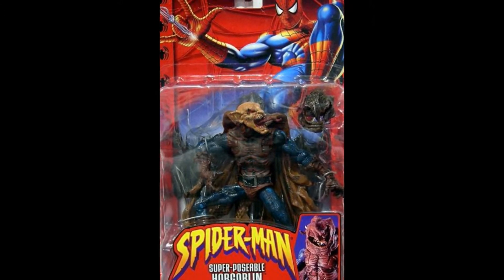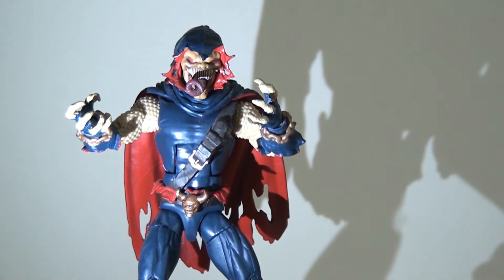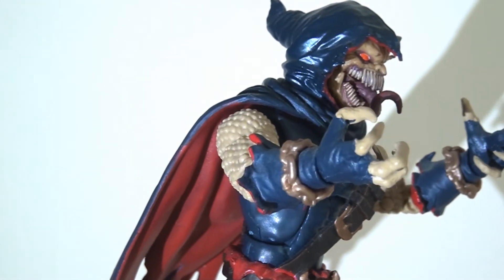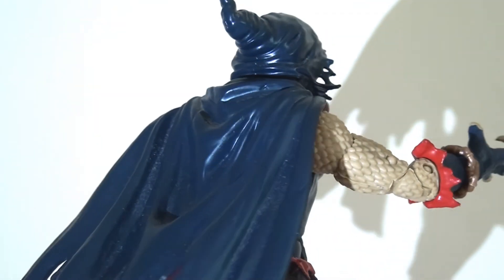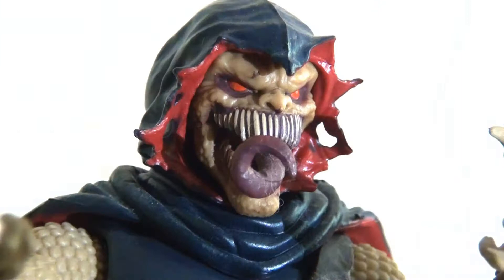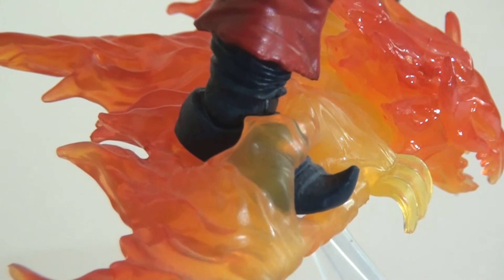Back to Hasbro's version of the Demogoblin — the question is, is he worth buying the whole wave for? Those who have already purchased the Hobgoblin or Green Goblin that Hasbro produced over the last few years will recognize a lot of elements that have been retooled, but that's entirely appropriate for the character so I have no problem with that. We can see the little modifications made for Demogoblin: the torn gauntlets, the belt piece with skull details, the clawed hands. But absolutely key is the head sculpt, which they've done a fantastic job on — the detailing on the tongue, the fangs, the paint apps on the eyes and around the gums.